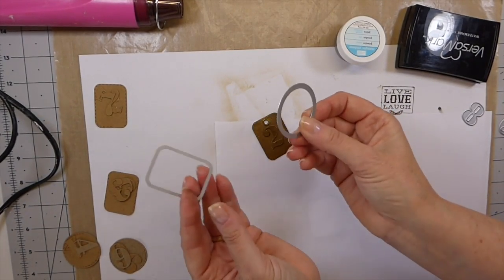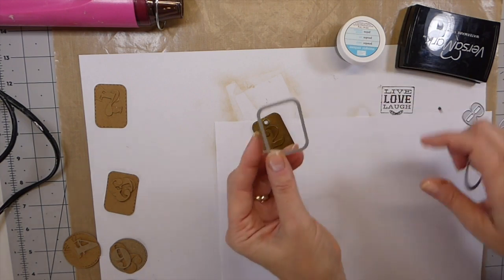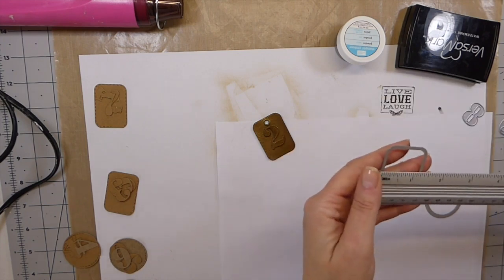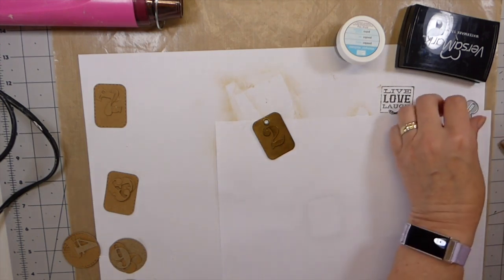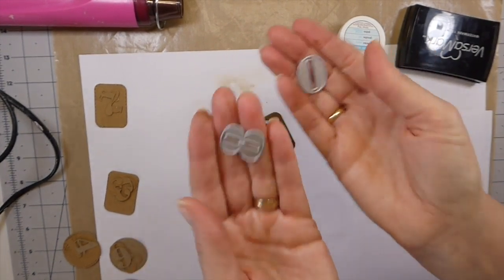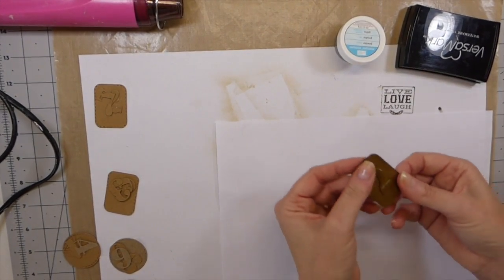First you're going to need a small rectangle or a small circle die or punch — this is about a one and a half inch size — and this one is going to be about one and three quarter by one and a quarter. You can alter this to suit whatever dies you've got. You're also going to need some of these little number dies. If you don't already have these items, you can check out my Amazon affiliate link in the description box.